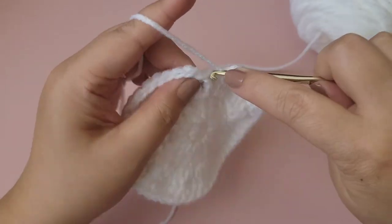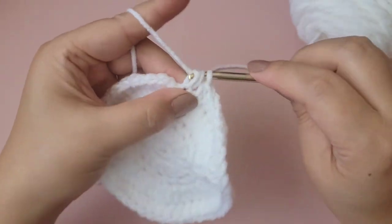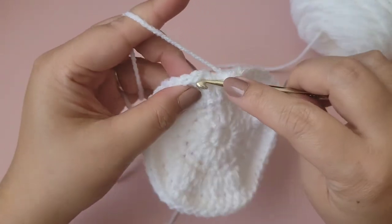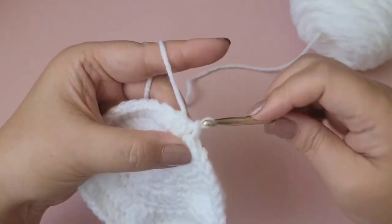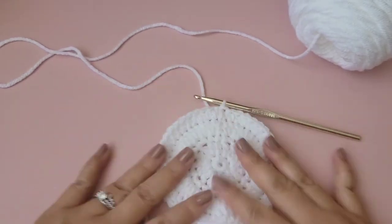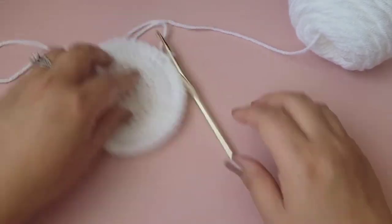That's the last stitch, number 48. Slip stitch to the top of the first half double crochet. This completes the base of the tray.